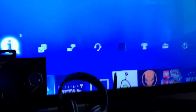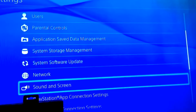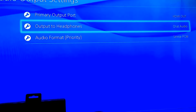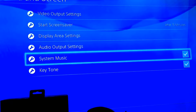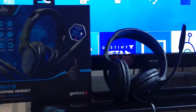Go across to Settings, down to Sound and Screen, then to Audio Output Settings, and then Output to Headphones, setting it to All Audio. As you can see now the audio has gone off the TV. And then if you go back into the output settings, you can change it to Chat Only. And that is as simple as that — the headset is now working and ready to use for when you next start gaming.